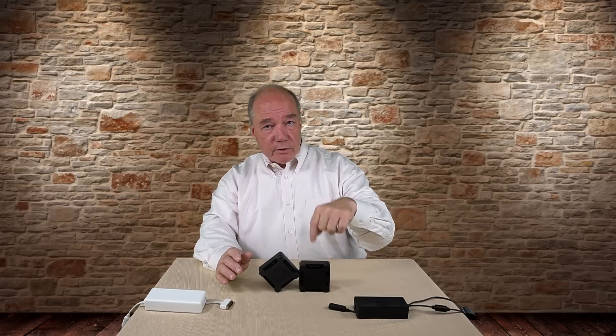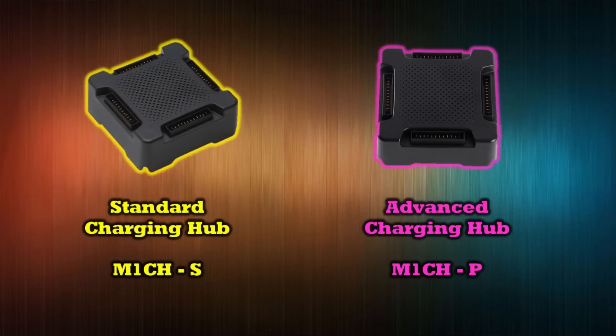I bought the advanced charging hub and found all those things to be true. The standard hub's model number is M1CH-S; the advanced is M1CH-P. I'm not sure if the S and P stand for standard versus Phantom 4 charging, or maybe serial versus parallel — perhaps they expected the second one to be a parallel charger and couldn't get it working. Just so you know which one you're ordering.